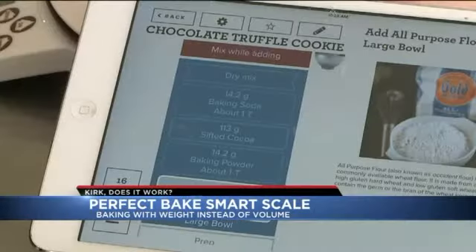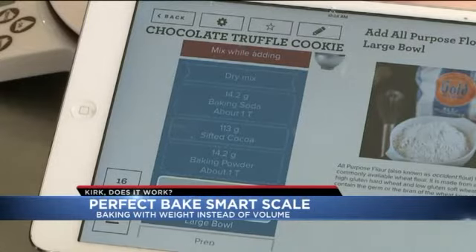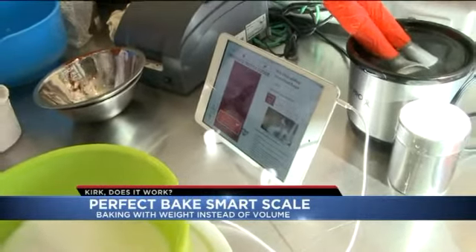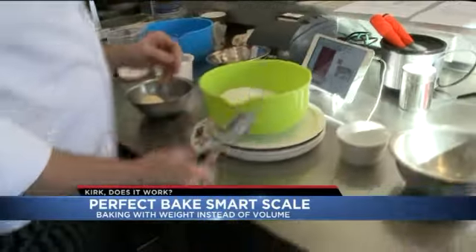As we pour in the ingredients, the screen on the iPad shows us our progress. Once we had enough, it dings. Essentially, you follow the directions, listen to the sounds, and you should be good to go. It sounds foolproof — you just look at that screen, and once you hear that little ding, boom, it's done.